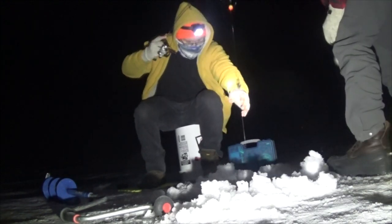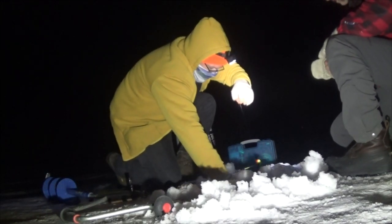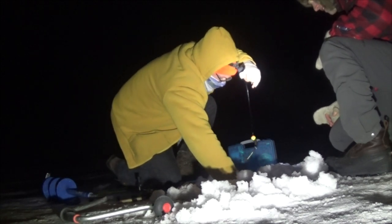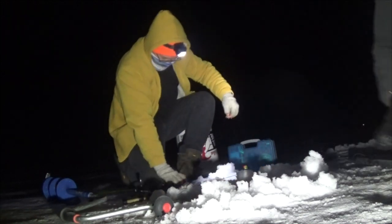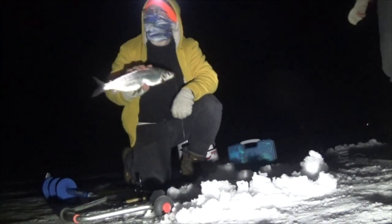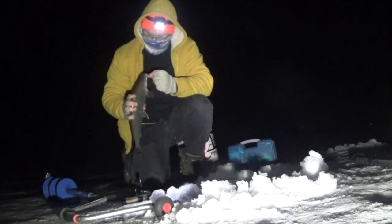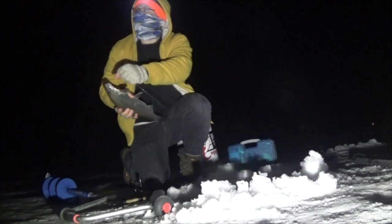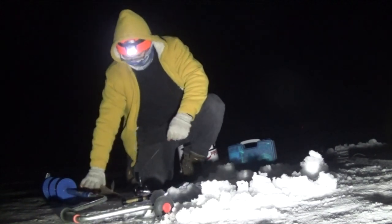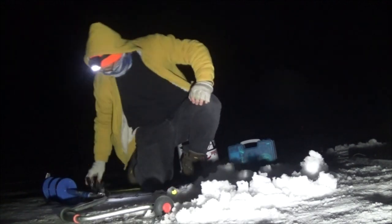Yeah — came right up! Nice one! Man, it came right up — I couldn't believe how fast. He just choked it down, just choked it. Never coming off that. At least some of us got sent one. I saw that bite from here. There we go! Whoa — you hear that ice crack?